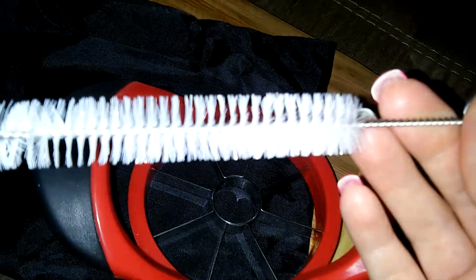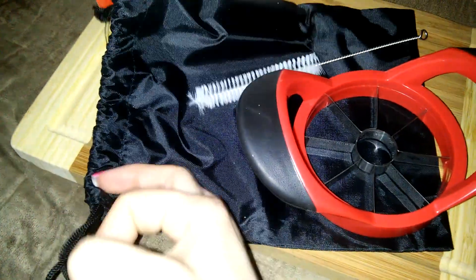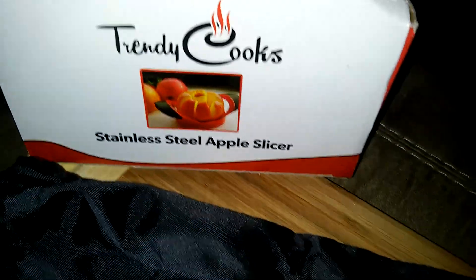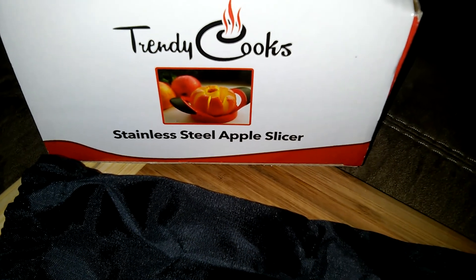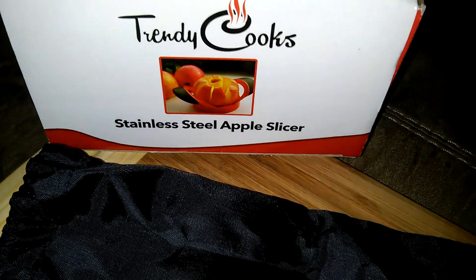The slicer also comes with a nice brush to help you clean it out, and it also comes with a nice drawstring bag to keep your slicer in between usings. This is the apple slicer from Trendy Cooks — it's stainless steel, available on Amazon.com. Thanks for watching, guys. Bye!